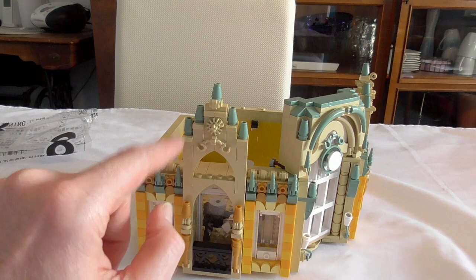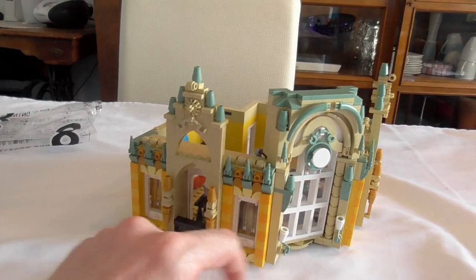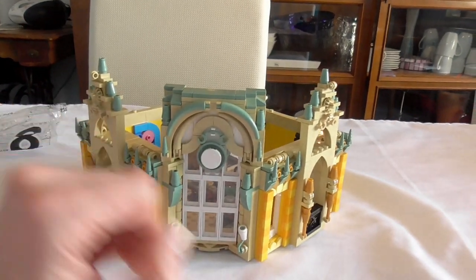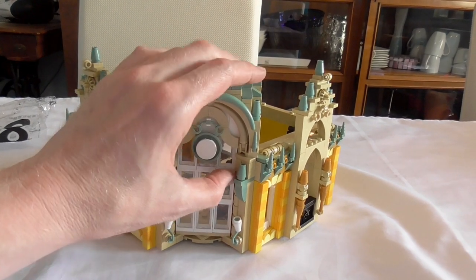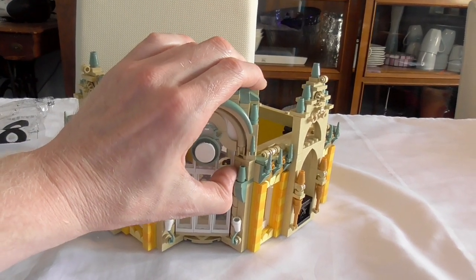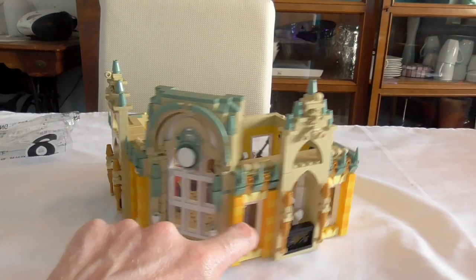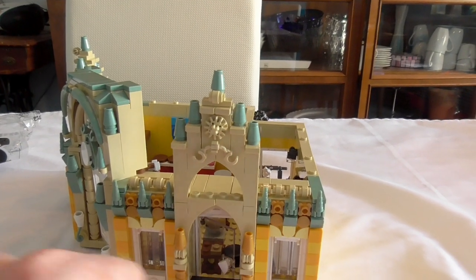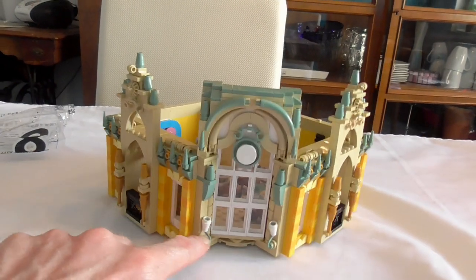This here is new — that looks nice, color-wise. It looks nice here too. I still haven't been in my LEGO room looking for the clock. And here again we have the handcuffs — here too, and there.